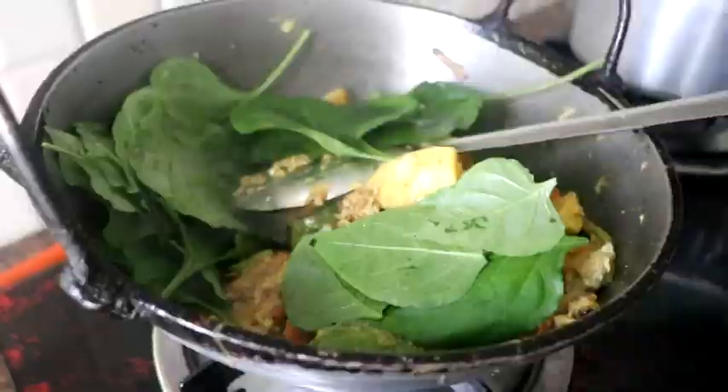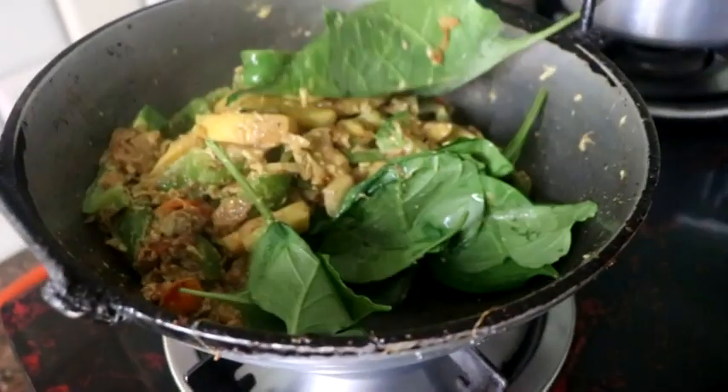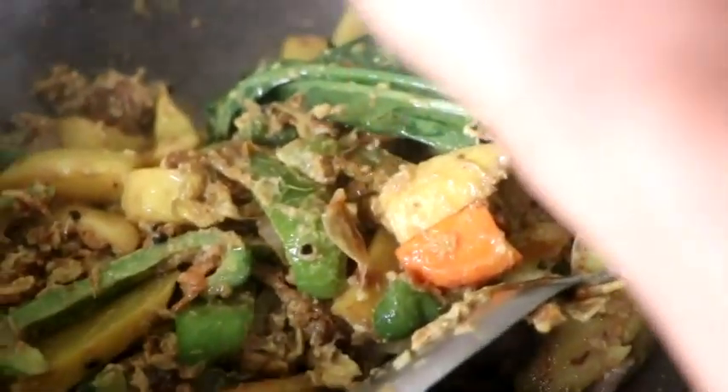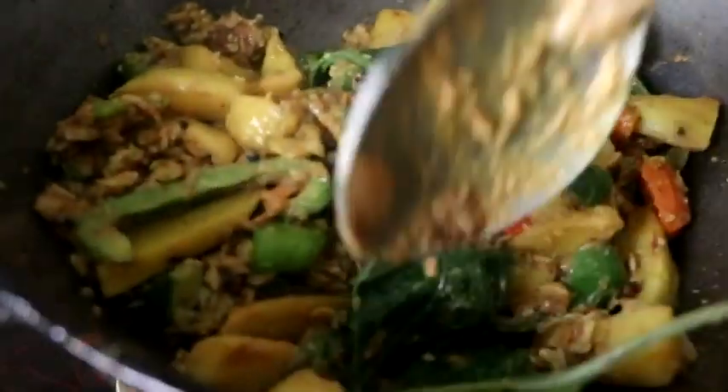Gammalama Rote — is it good? It's good. Thai mixed curry. Base mixed curry. Okay, Gammalama Rote is good.